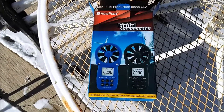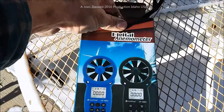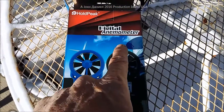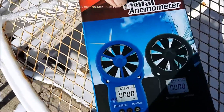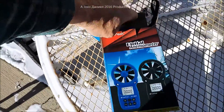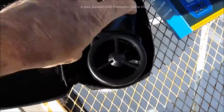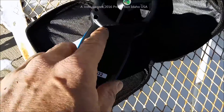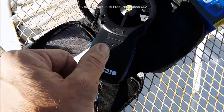I'm going to do a little unboxing on a really nice little unit here. It's called a Hold Peak anemometer, for wind testing. It has numerous different features. It comes with batteries, but the batteries have a plastic wrap around them, so you have to take the cover off — a number three Phillips — and take the plastic off the batteries, then put them back in.